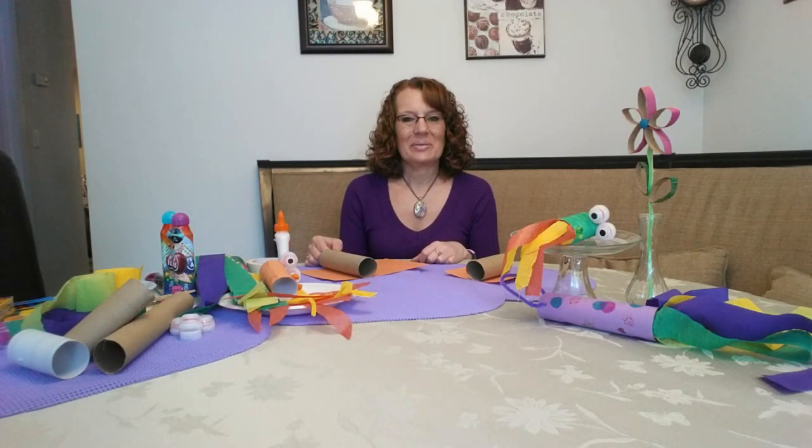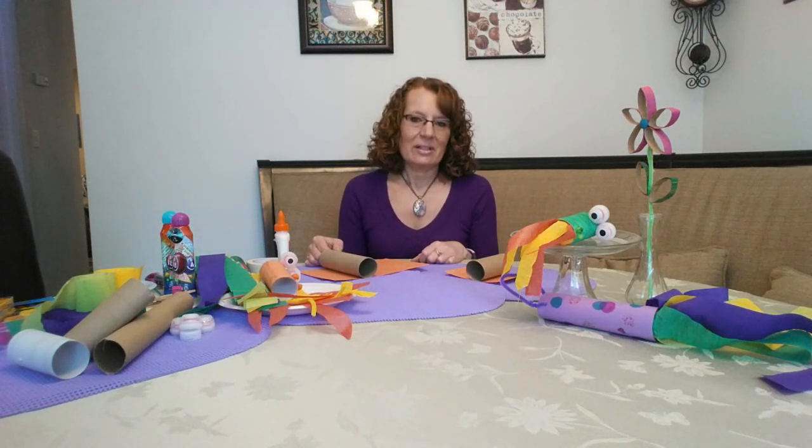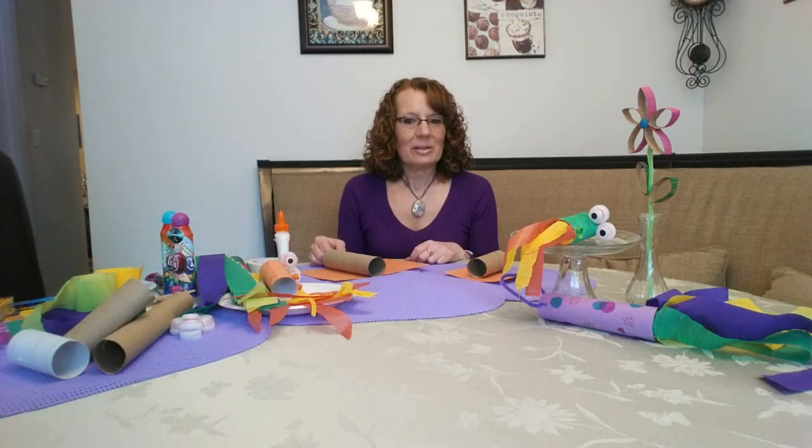Hi everyone, this is Colleen Richardson with Bedford Community Television. Like most of you, I've been working at home during the stay-at-home order. Today I wanted to have a little fun and try something different, so I thought we'd make some crafts. I started thinking, what would people probably have hanging around the house? I thought of toilet paper and paper towel rolls. I looked up some ideas and found three simple projects that we'll try today.